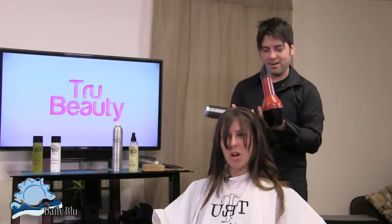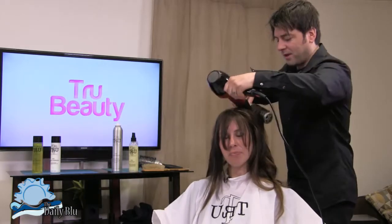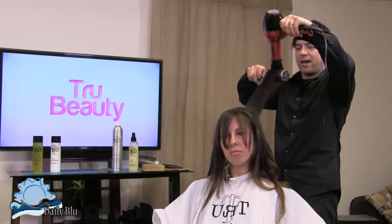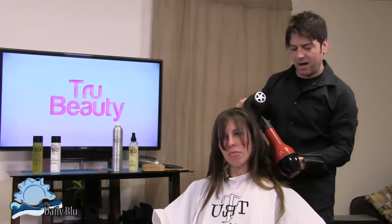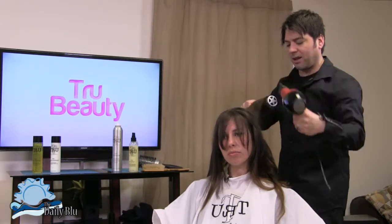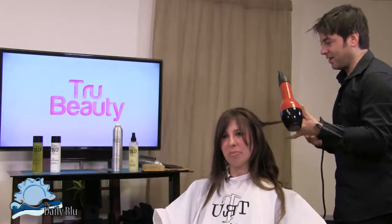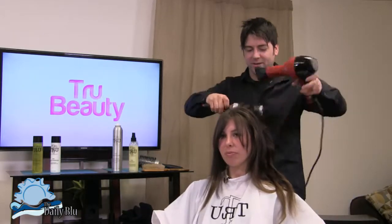Will it help the style last longer throughout the day? Definitely. It'll help it last longer, especially with the pastes and pomades that define the hair, separate it, make it last long. The memory mist is really light, so it's not going to cake up — it won't be stiff. That's especially good for fine hair. These products are specifically designed for fine textured hair.